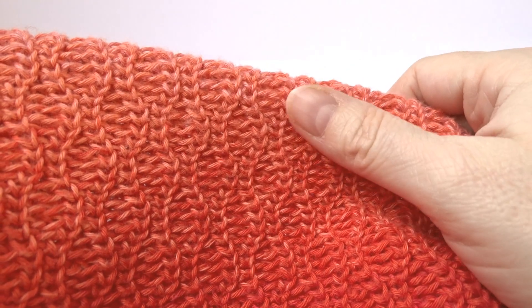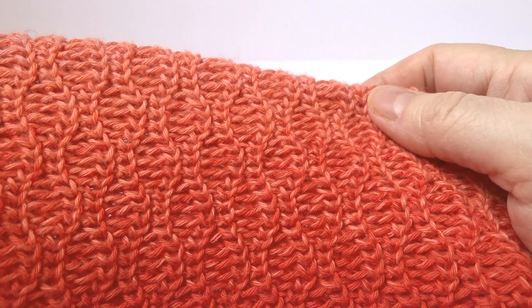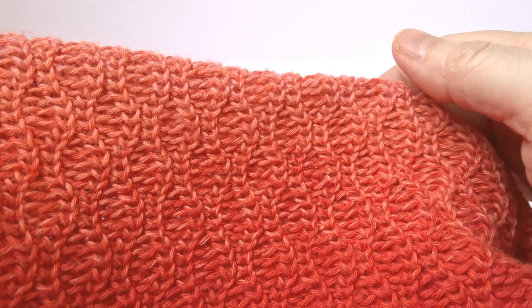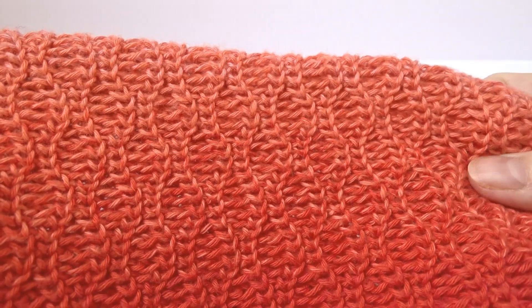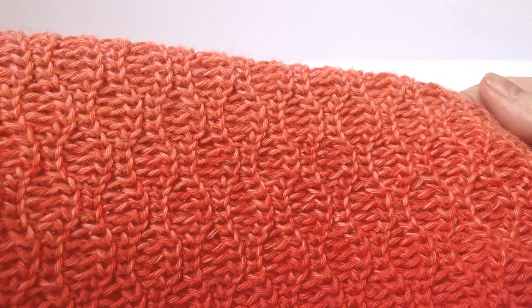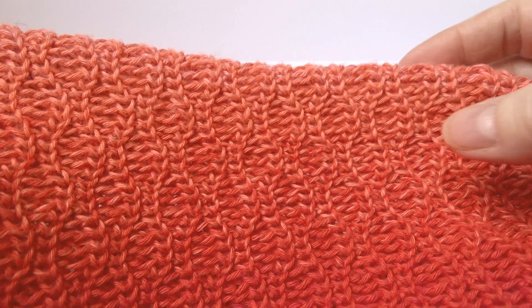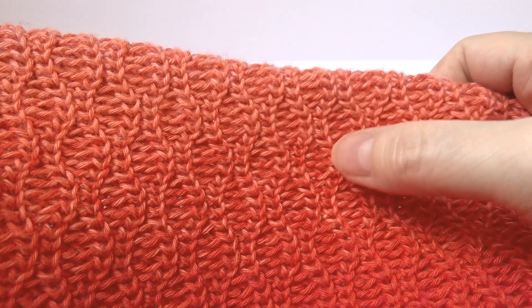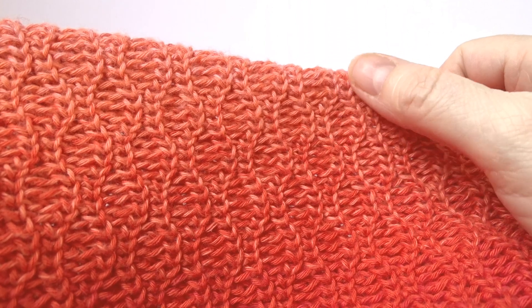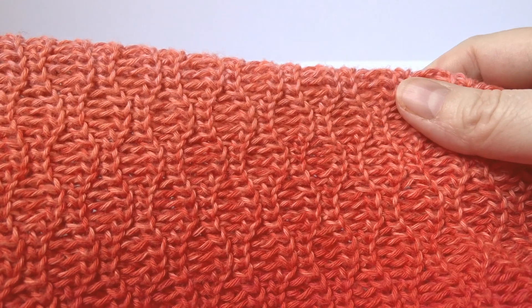This is the stitch pattern we worked on last week: the little flames. I think it's possible to make a lot of different stitch patterns using the chains and the waistcoat stitches as we do here. I'm working on some new designs using this stitch pattern as well as others that are pretty similar. In this one we have the flames here, here, and here, and they kind of share a line of waistcoat stitches. So today we're going to modify this slightly.